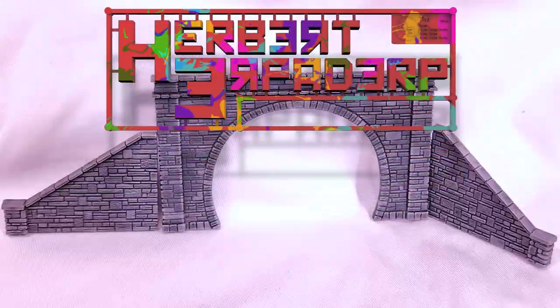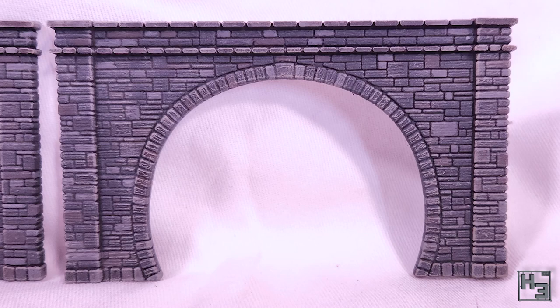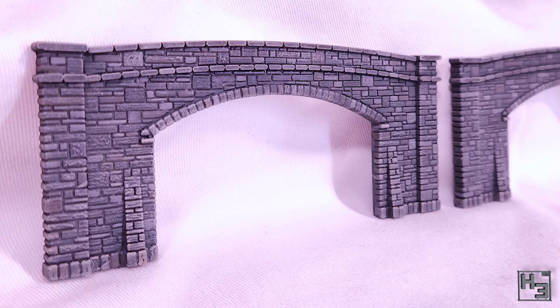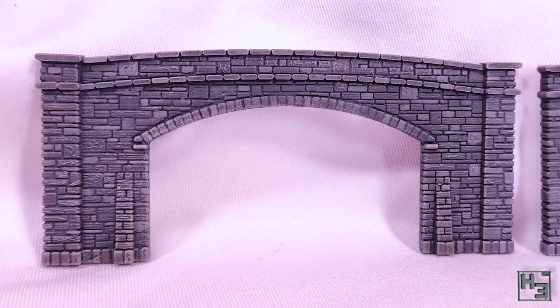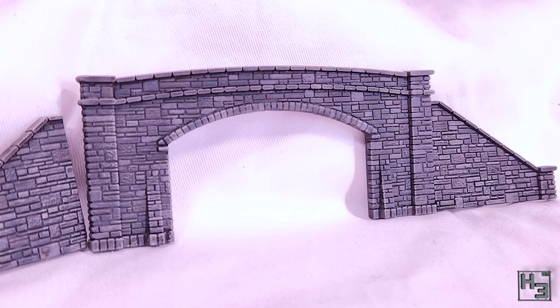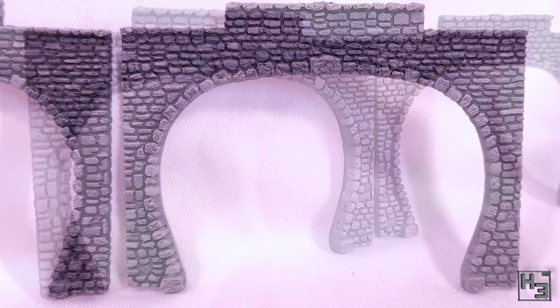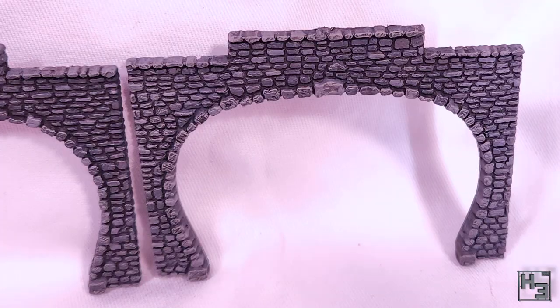Greetings. I am Herbert Erpaderp and today I'm going to show you how I painted these railway tunnel portals. These are obviously for my N-scale model railway. I'm not quite ready to install them yet and they will receive further weathering to blend in once they're installed. But for now, this is what I've got, so why not show you?